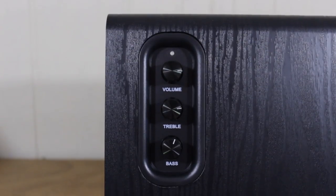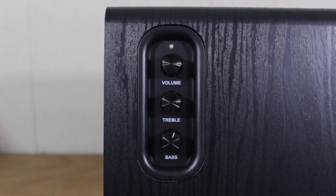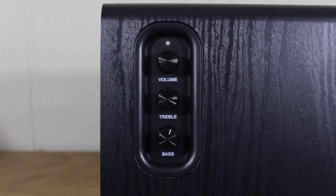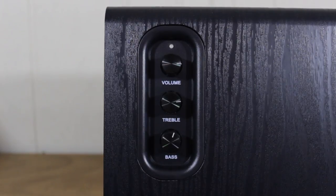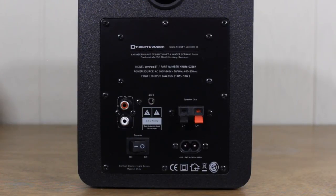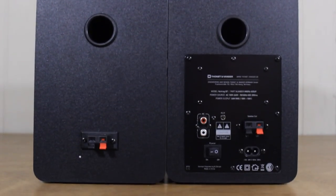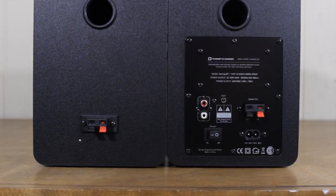On the very front we have the woofer and the tweeter, and this is on both speakers. If we flip to the side, on the right channel speaker we have knobs that independently control the volume, treble, and bass. I love this because it's independent of the phone and is all about the speaker itself, so you can easily adjust bass, treble, and volume directly on the unit. On the back of the right channel speaker we have the power switch, power input, the cable to connect the two speakers together, and an audio input. The left channel speaker just has the input to connect the speakers.